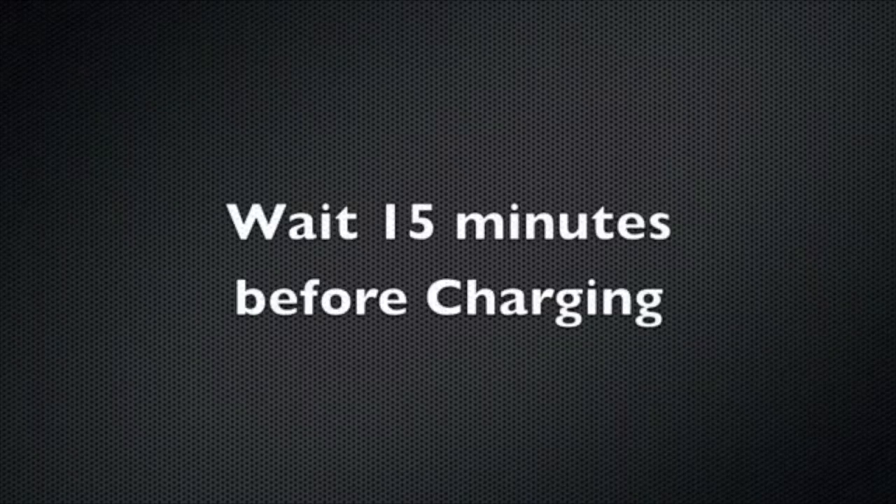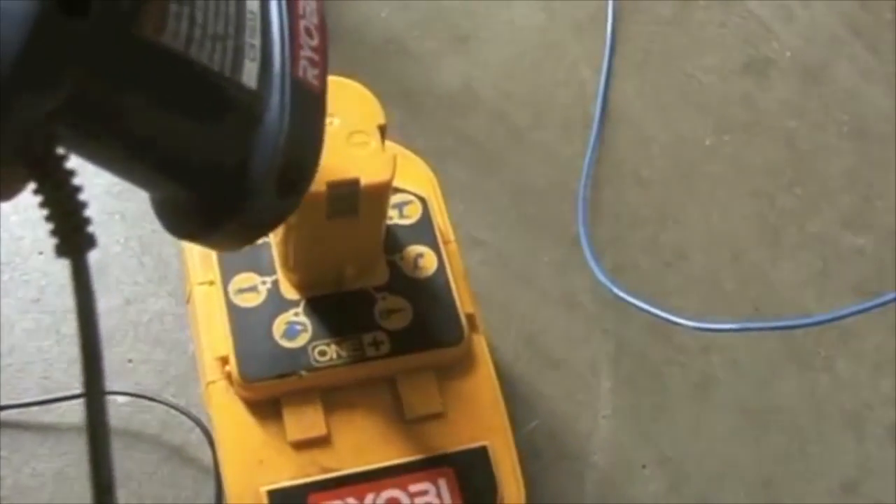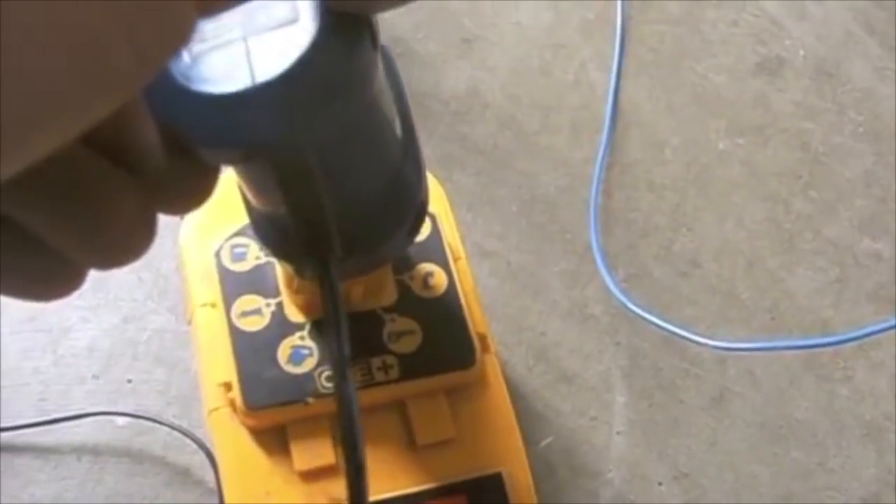Immediately after, I hook the negative to the negative and I will touch the positive to the positive terminal and I should get a reading. 19 — this is a 19-volt battery, which means I've jump-started this one. Next step is I will charge this battery, so I'll plug it into the charger, and when I have a solid light it will be holding a charge.